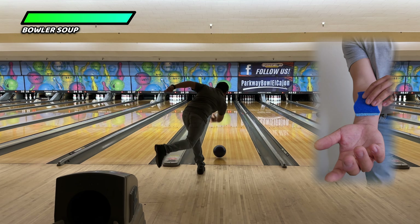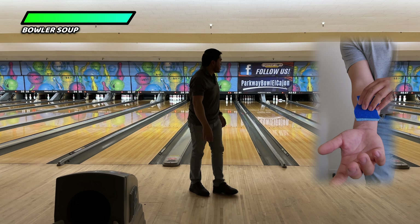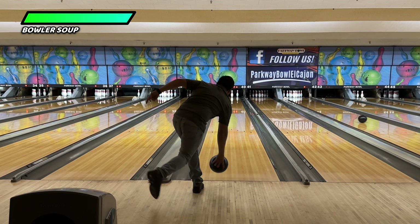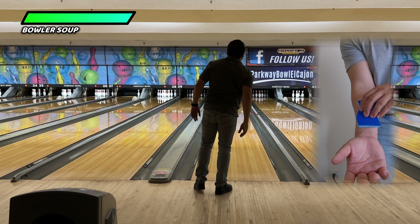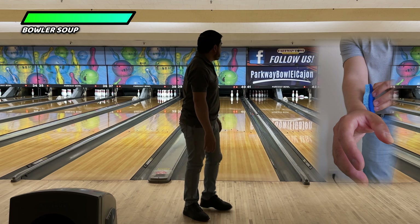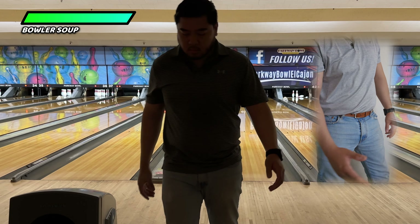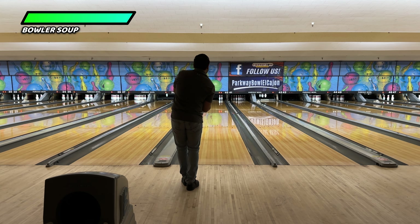I have this random sponge I put on my forearm. If that sponge faces the pins, that puts you in a position where your hand is underneath and behind the bowling ball. However, the moment the sponge faces to the side, my hand is no longer behind the bowling ball — now my hand is to the side of the bowling ball.